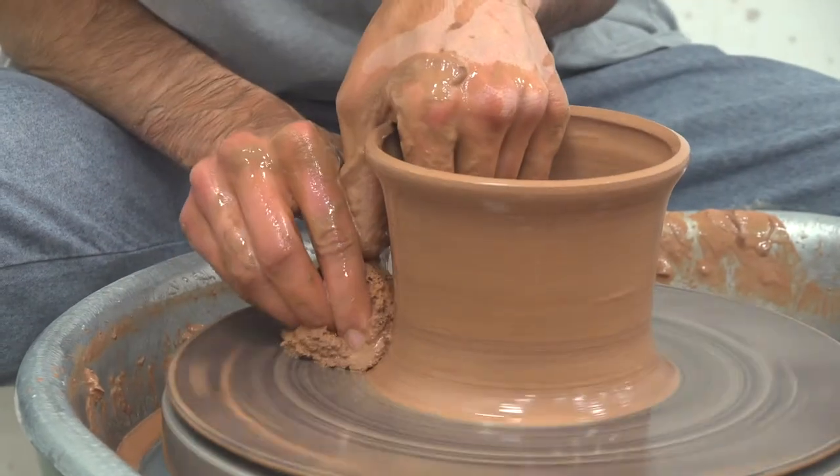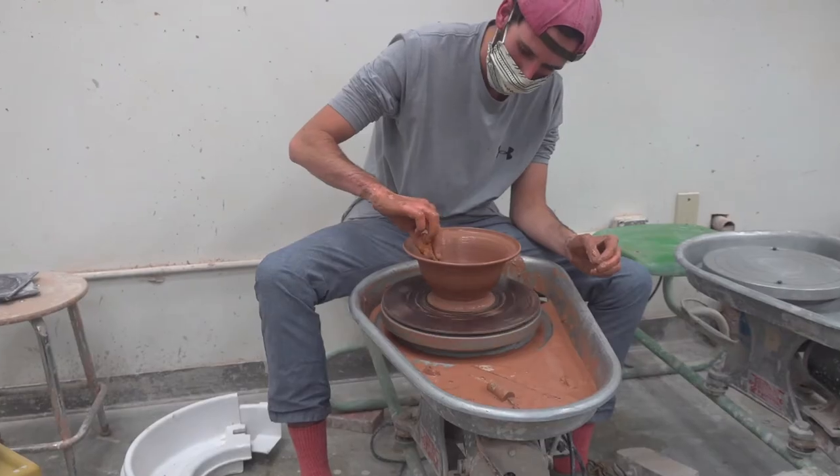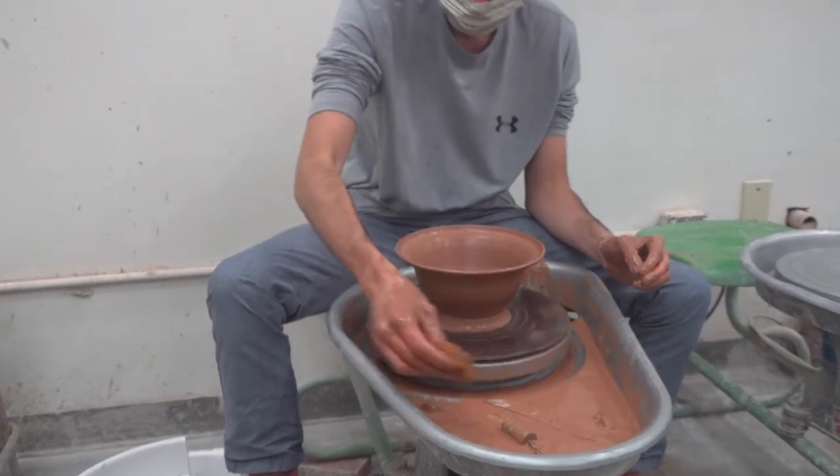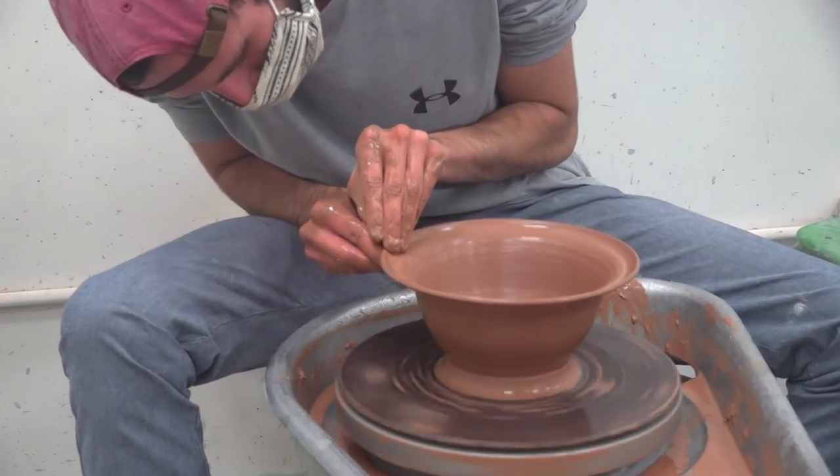I always try to make as tall things as I can. As for form, I really like the Greek amphora forms — those ancient vase shapes are my favorite. But I really just love to throw anything: bowls, vases, making mugs.